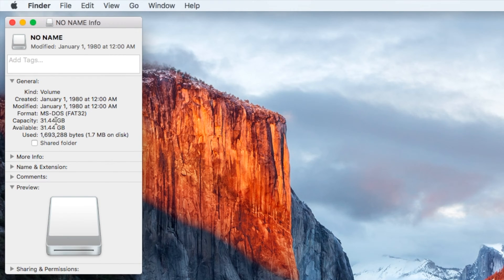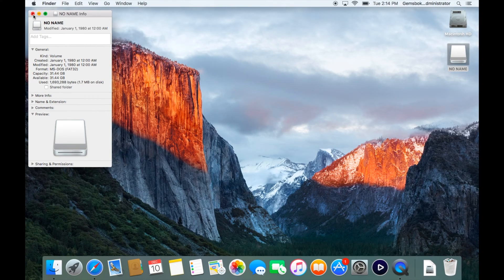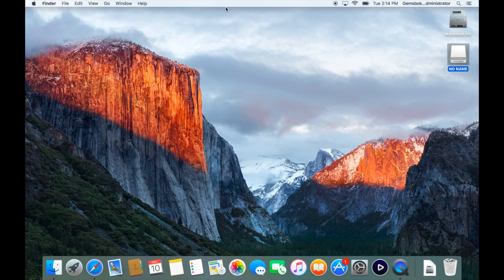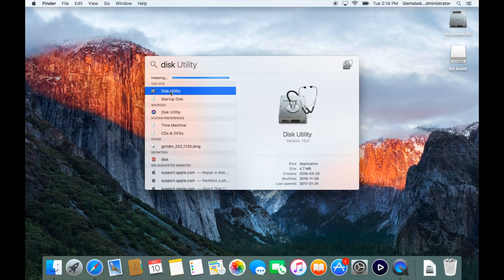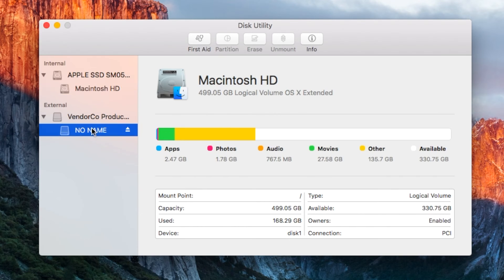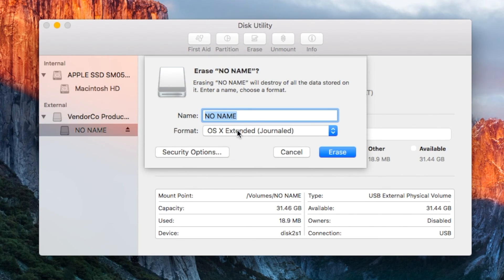If we do Get Info on it, we can see this one is 32 gigs in size. More often than not they come pre-formatted in MS-DOS FAT32. The installation process will actually reformat it for you. We're going to rename it for simplicity with the command we'll type later. Open Disk Utility — click Spotlight, type 'disk', and double-click. Find the drive, click Erase, select Mac OS Extended Journaled, and name it 'MacInstaller' with a capital M and capital I, then hit Erase.